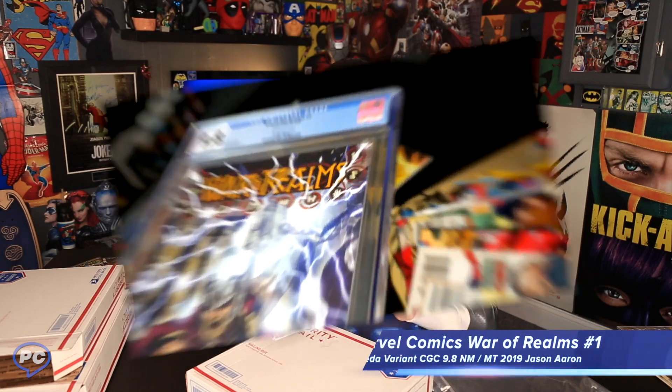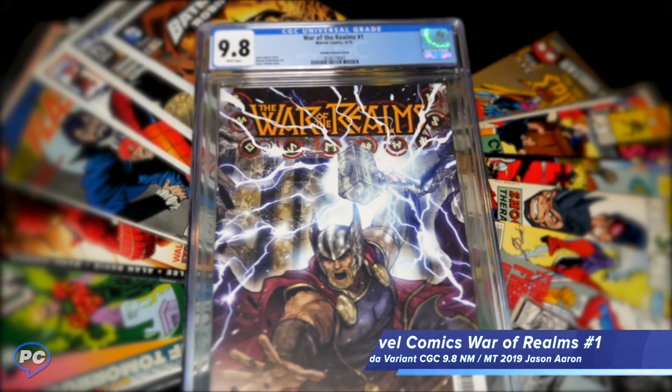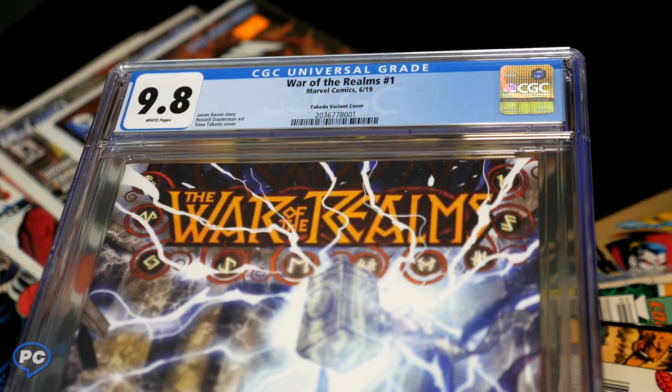This is not what I ordered. Okay, we've got Thor: The War of Realms — wow, this really was a surprise. But hey, this is my first time buying comics online, so it might have been my fault. It's a 9.8 CGC Universal Grade, War of Realms number one, Marvel Comics. I'm gonna look this one up and we'll talk about it more at the end.